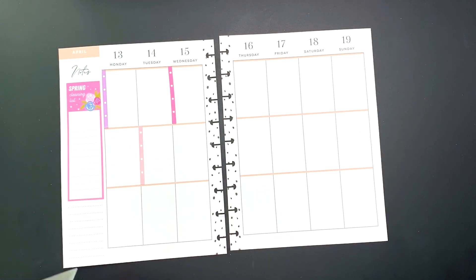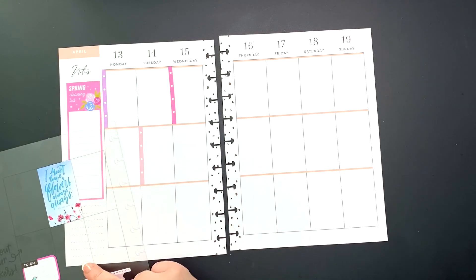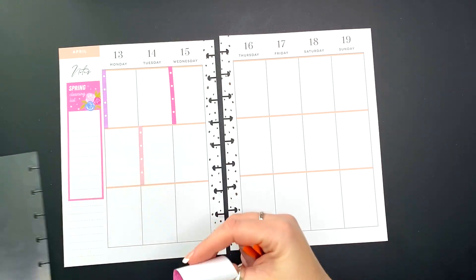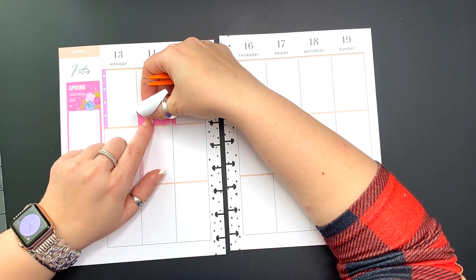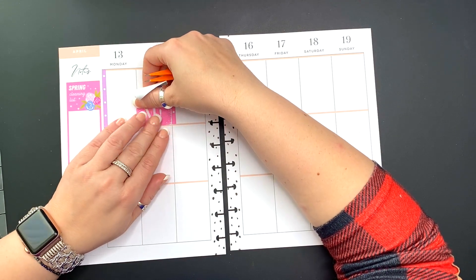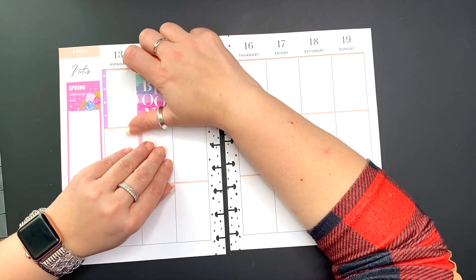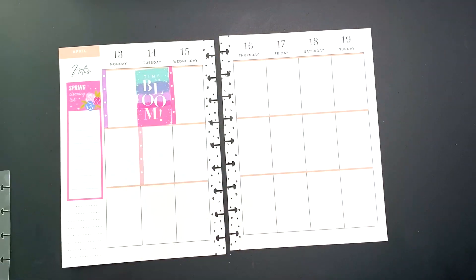Do you guys use guides when you plan? Have you tried those? Do you like them? Other than the horrific smell, I think they work out pretty well, especially when you don't have an idea of what you want to do. The stickers come off of them quite easily, which I appreciate.